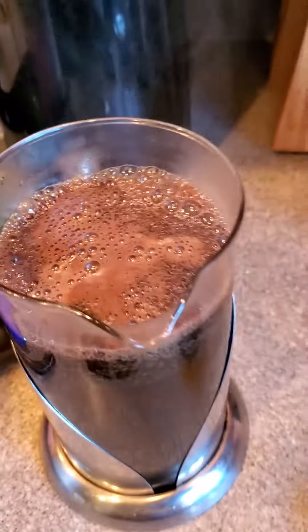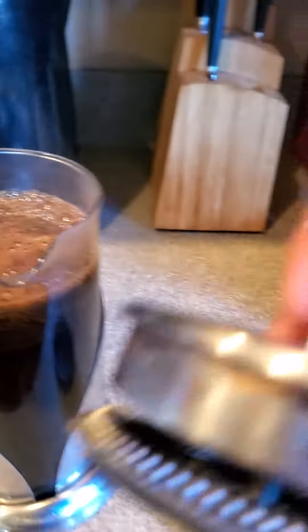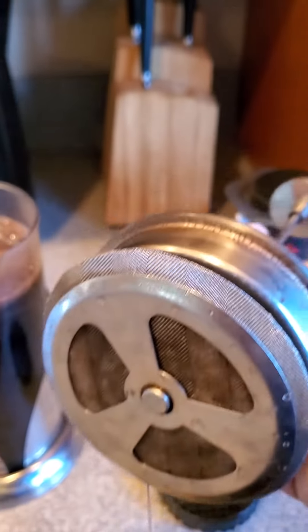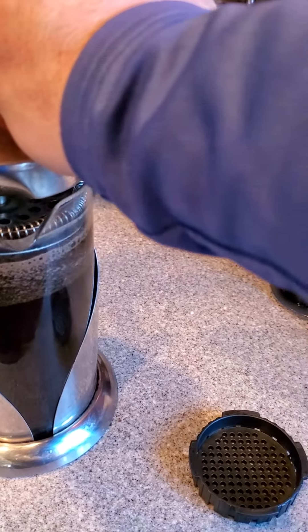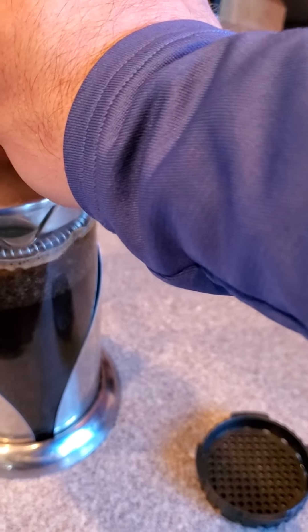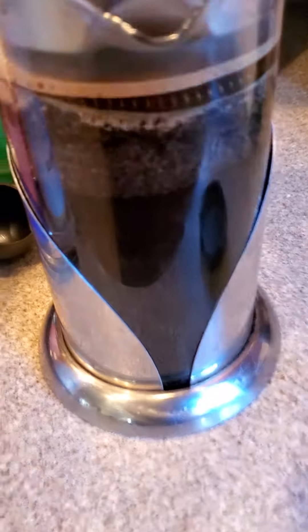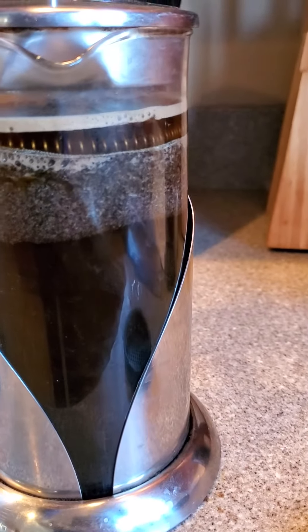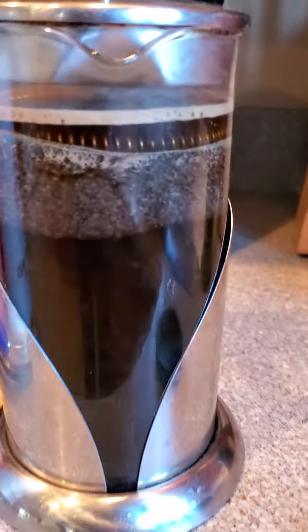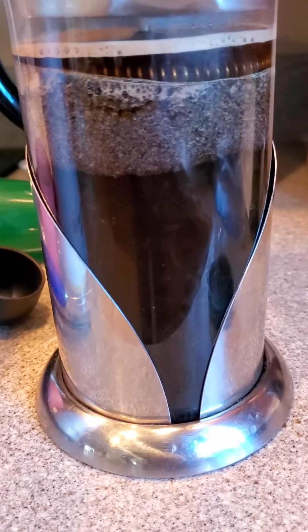Fill it almost up — see, there's the coffee — and you put this lid on. This is well used. Push it down like that so that it's just below the top, see that? You just press the coffee into the water.